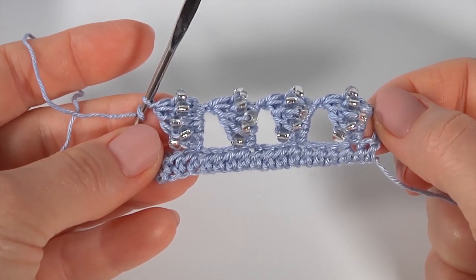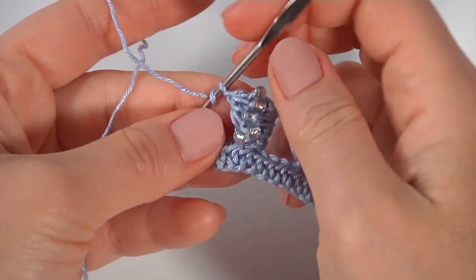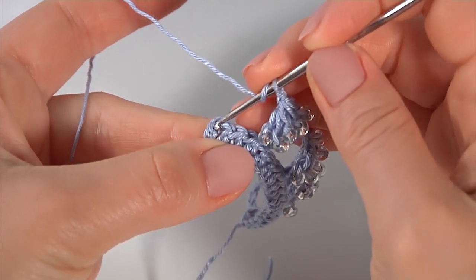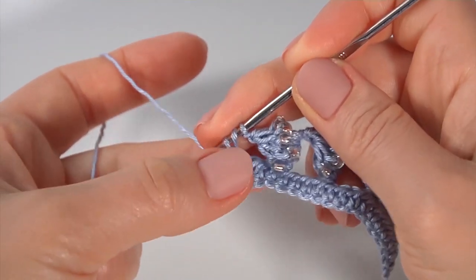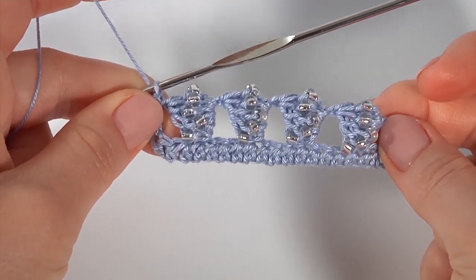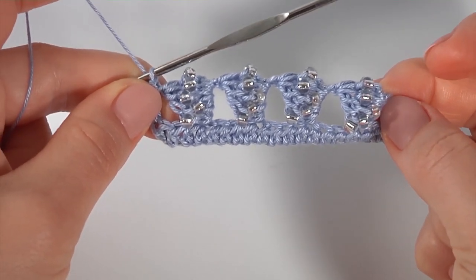I have done four such stitches — here is how they look. The pattern consists of four stitches. Let's complete this row together: make a double crochet, skip one, two, insert the hook into the chain stitch, and make double crochet into the last chain stitch. My row is ready. The next row will be a row of half double crochet. The pattern consists of only two rows — one with seed bead stitches and another of half double crochet.